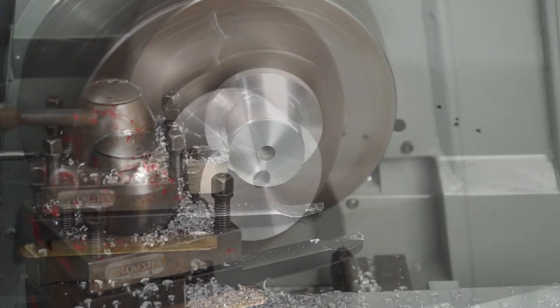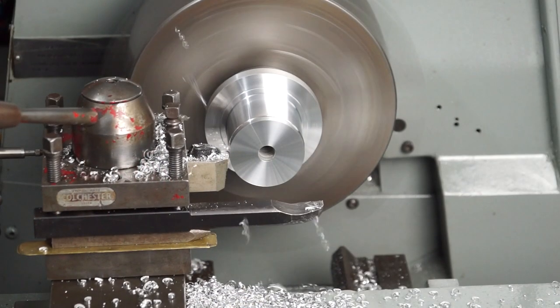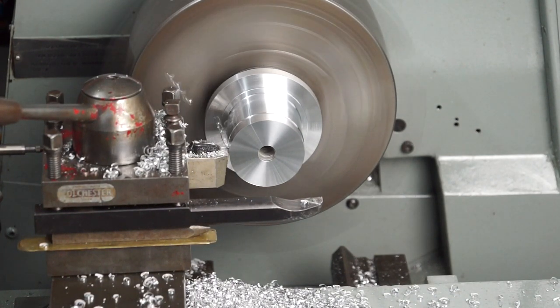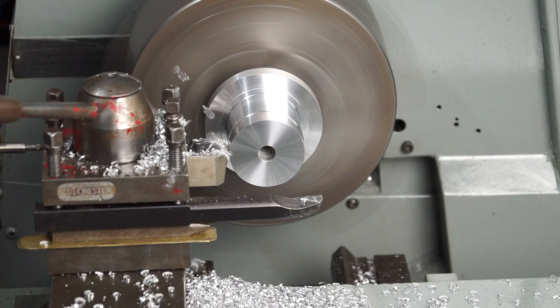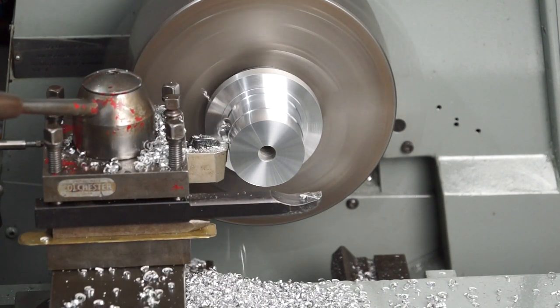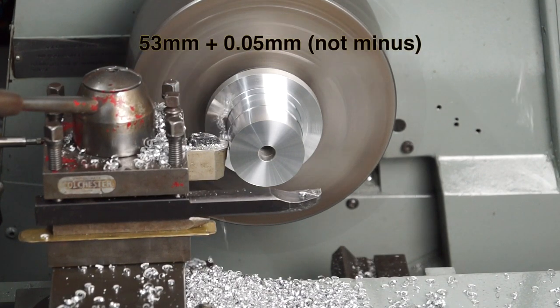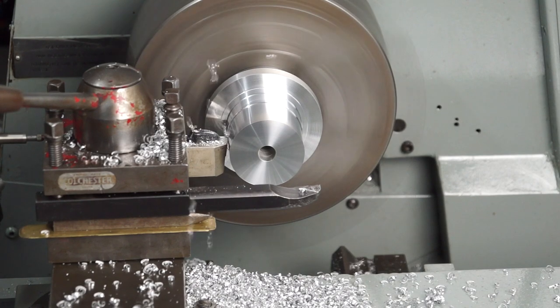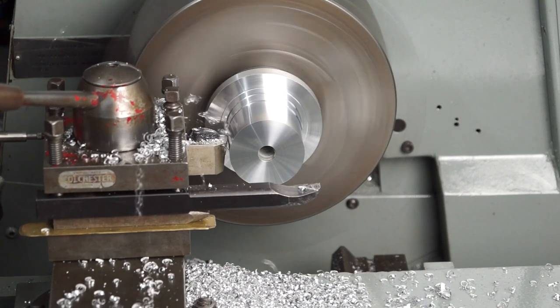I stopped filming for a little while while I roughed that out close to what I wanted. I was targeting nearly a size fit — a little bit oversize. The ID was 53mm, so I was aiming for 53mm plus or minus 0.05mm. As long as I didn't go undersize, I knew I'd be right.